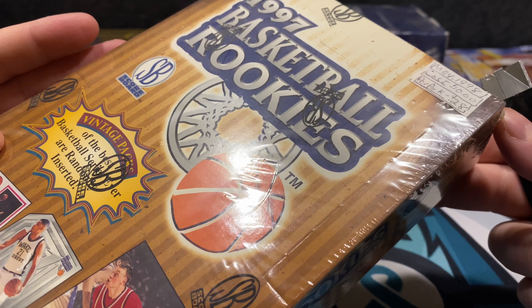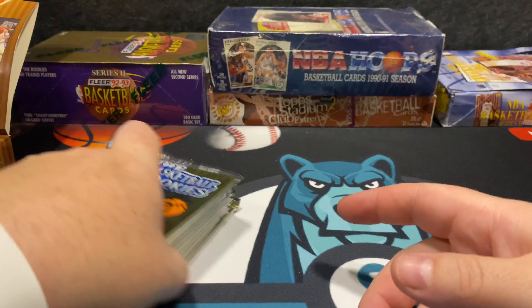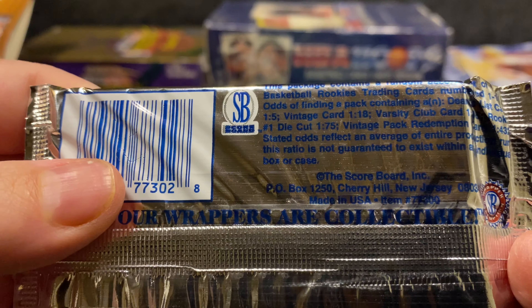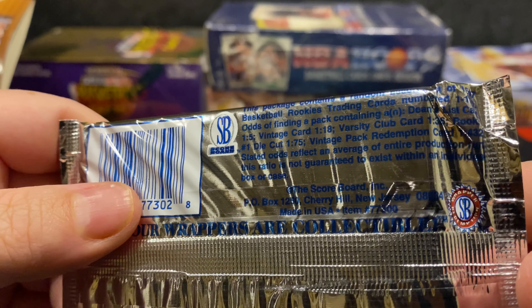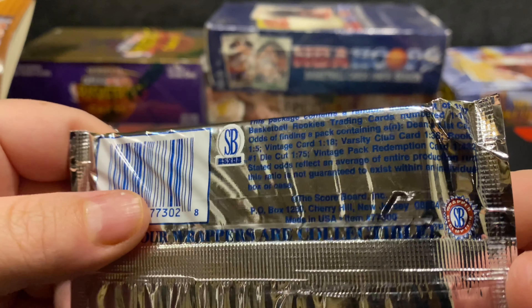Hopefully these aren't bricking. We have our own style if they do brick — we do slide cuts stack to stack. But I don't think they will from what I've seen. The goal card, like I said, is the Kobe Bryant die cut. The cards feel pretty loose. The odds per pack say Dean's List is one in five, vintage card one in 18, varsity club one in 36, and rookie die cut number one is one in 75.